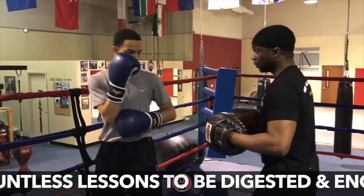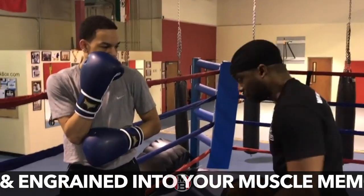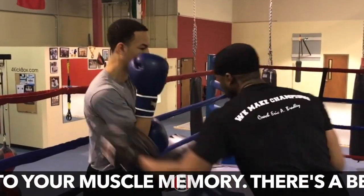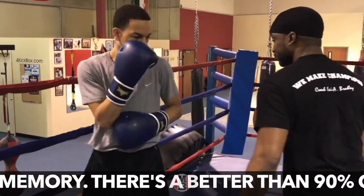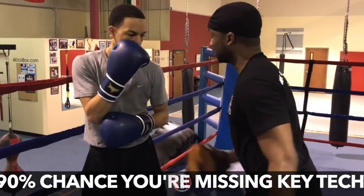We're going to get the blocks — block here, here, here, here, left to right, up. Your elbow is going to stop that. There's nothing to get there, so why are you dropping?